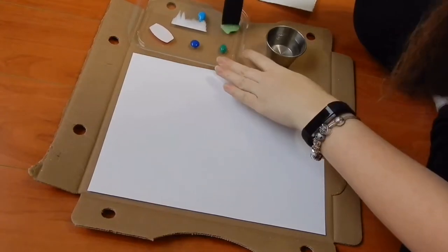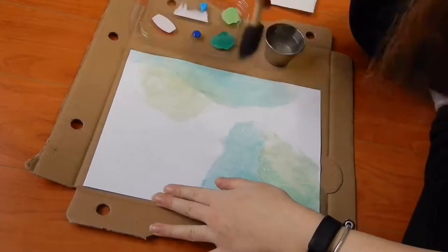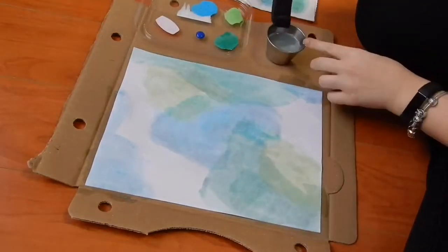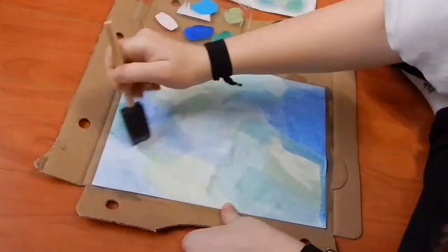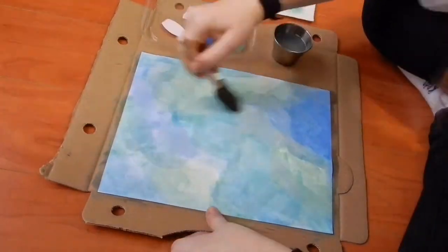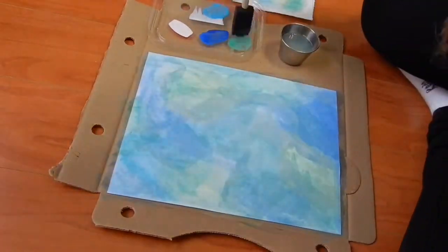For my binder cover, I was trying to achieve the watercolor look but I only had acrylic paints. So what I did was mix water in with them to water them down to achieve the same sort of effect as watercolors would. I mixed them with water and started applying them randomly on my paper, blending them together with more paint and more water until I got the look that I wanted.